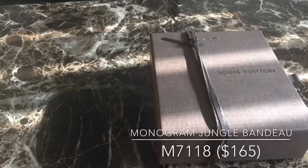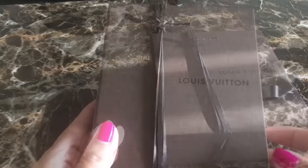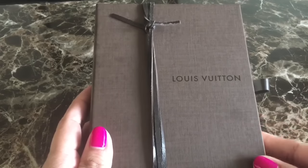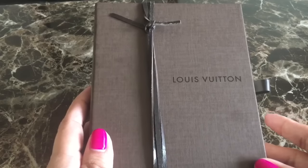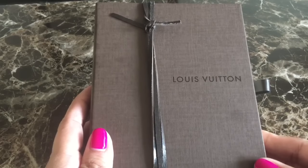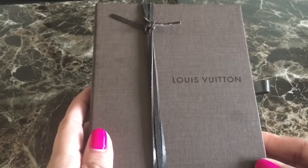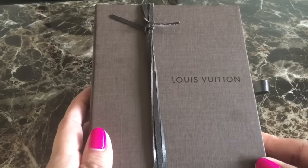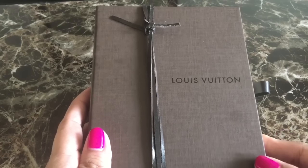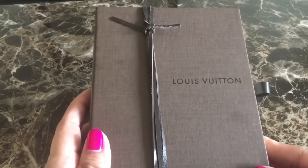I've got some sunlight here, let me just close the curtain. This second item is a new release as well and I haven't actually seen it in store. My friend who works at Louis Vuitton sent me a picture and I was really intrigued because it looks very functional and I don't have anything like this in my collection. He sent me a couple of pictures and a short clip, so I told him to send it to me.